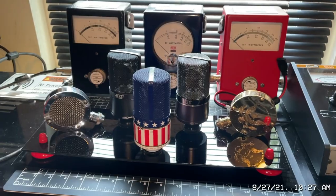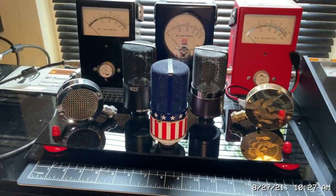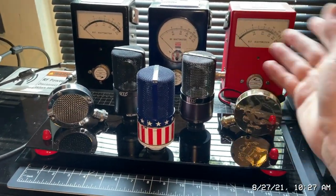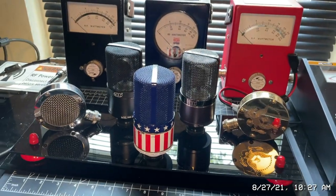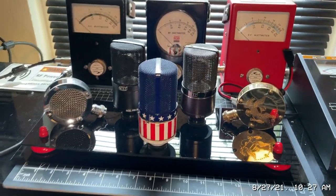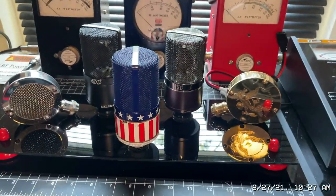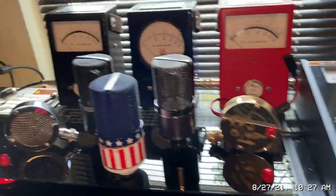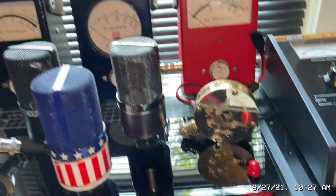A lot of guys out there are using cheap condenser mics like the BM-800. Let me tell you — you switch from the BM-800 to the MXL 990 and you're like 'wow.' Instead of paying 30 bucks for a condenser mic, you'll definitely want to pay that $120 to $150, whatever the case may be. Now we're gonna skip over to the D104.